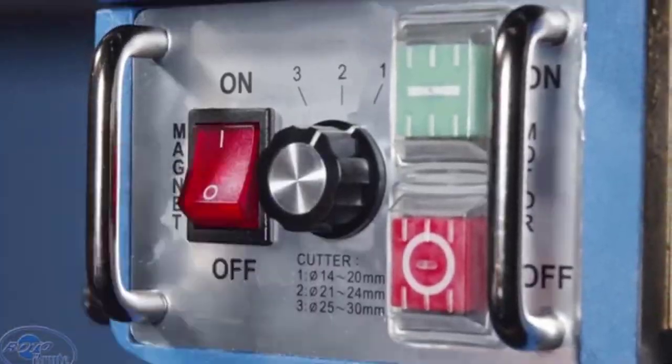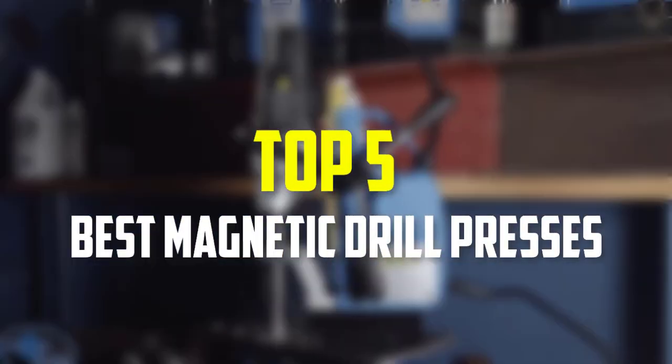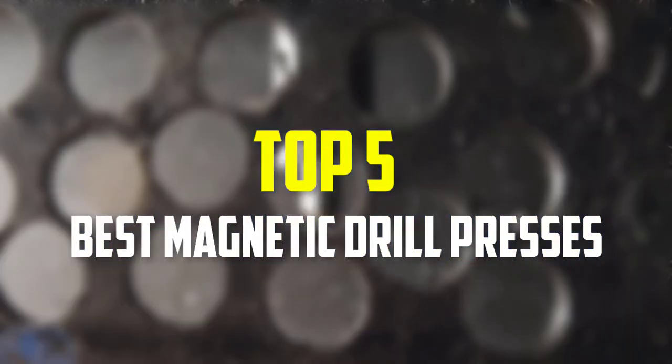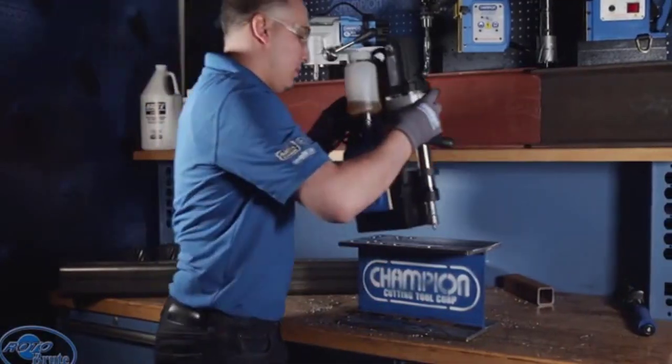Hello everyone, welcome back to our new video. In this video, I will give you more information about the top 5 best magnetic drill presses that are available on the market. I made this list based on their quality, price, popularity, durability, user opinion, and more.